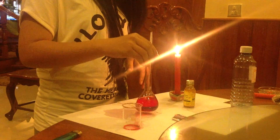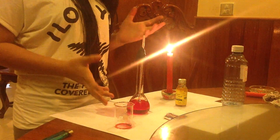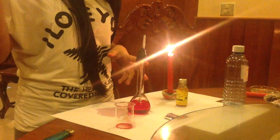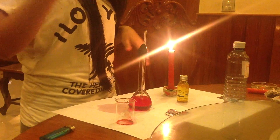When the alcohol is heated, the air inside is trying to get out. But because the opening is closed, it gets pushed through the straw.